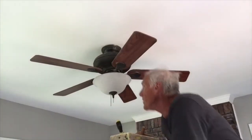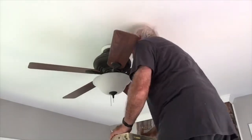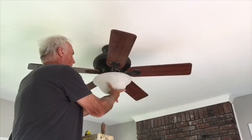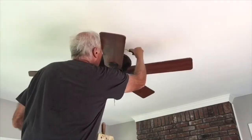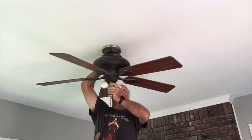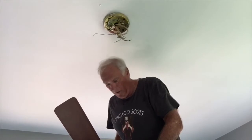One of the first things I need to do is figure out how this thing is up here. I'm going to take this globe off before I break it. I took that globe off — now for the new fan.